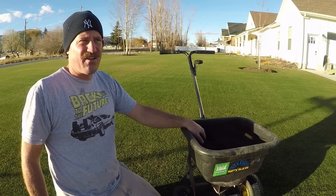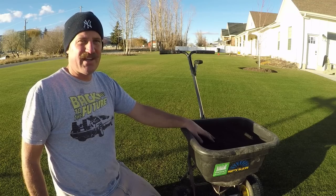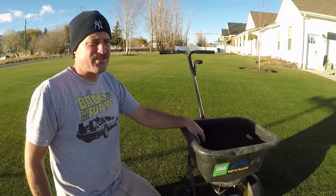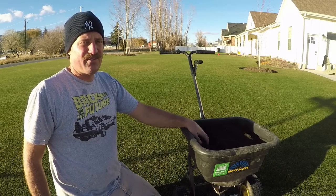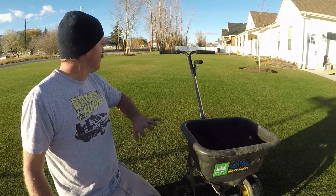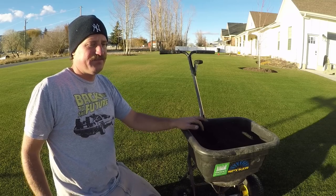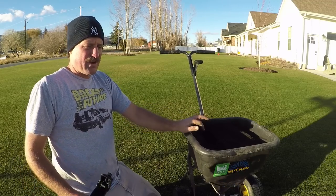I'm probably going to do about 60 or 70 pounds of humate on this section, and that'll sit all winter long. This will probably be the final application of humate I'll put down. I put my last application of fertilizer down last week and I'm not going to be putting any more fertilizer down — so I'm just going to put the humate down.